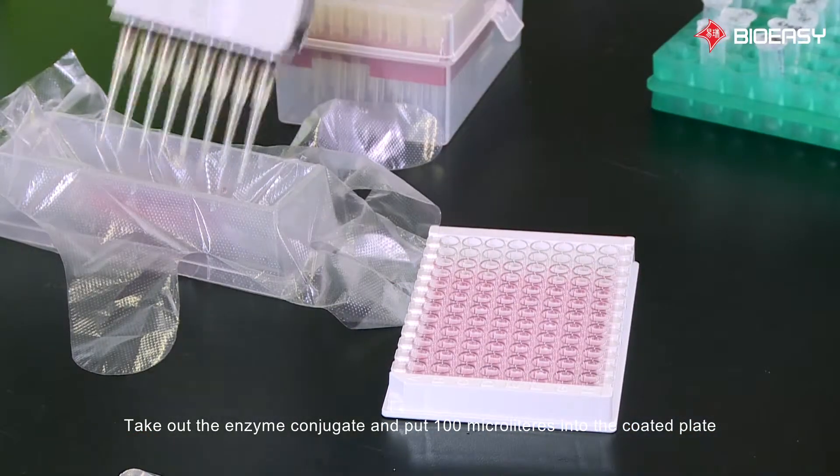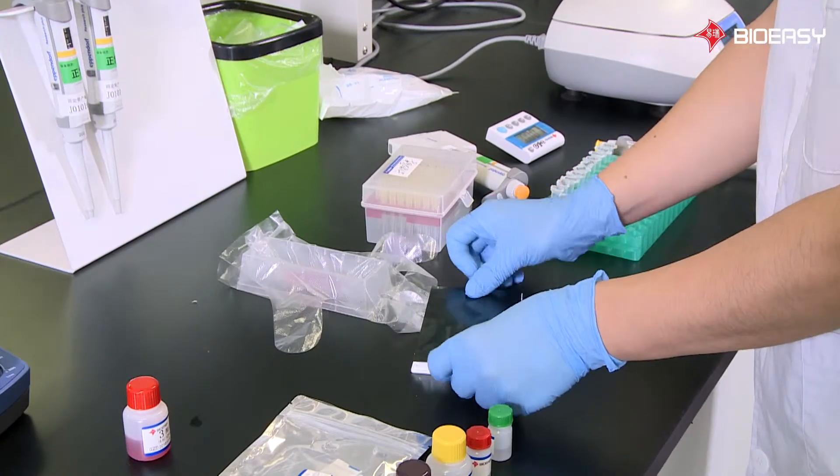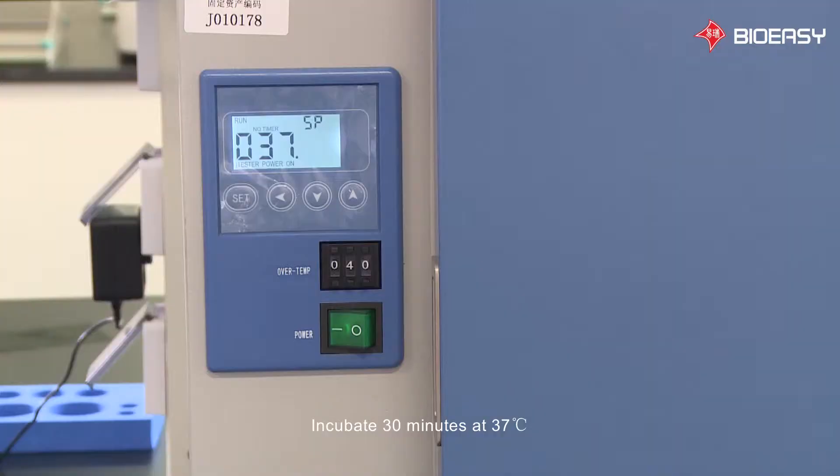Take out the enzyme conjugate and add 100 microliters into the coated plate. Incubate for 30 minutes at 37 degrees Celsius.